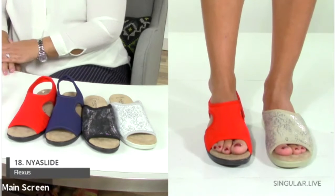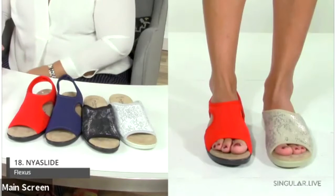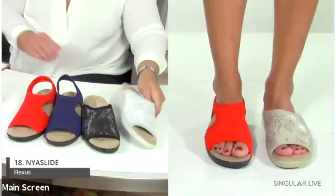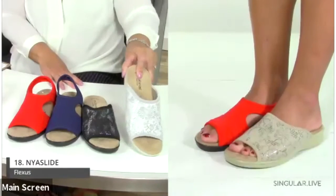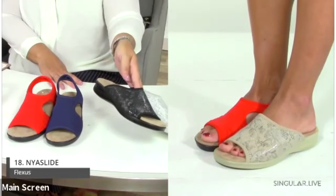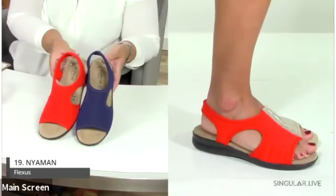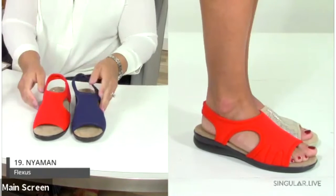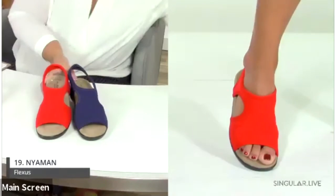Due to limited time we're moving through some styles — we can revisit any after. The Naya Slide has a soft, stretchy upper, a padded anatomic insole, a slip-proof anti-shock flexible outsole, and a one-and-a-half-inch heel height. The original Nyaman comes in red, black, and navy — very stretchy and easy, doing very well at retail.